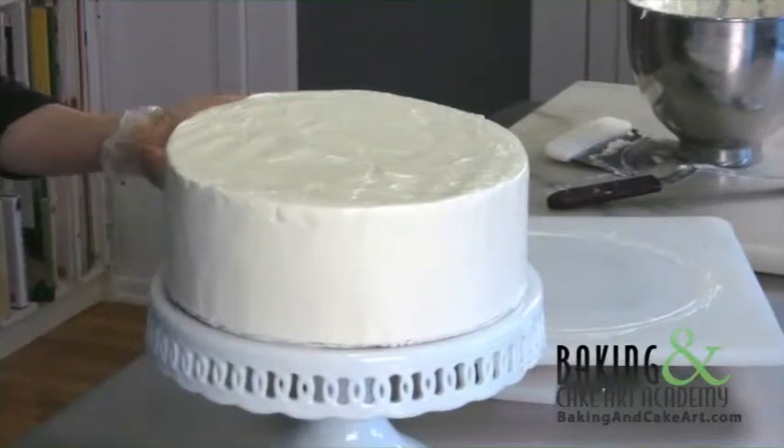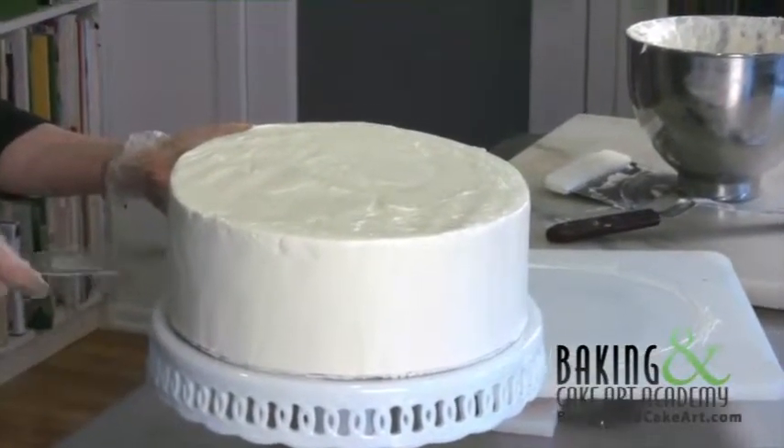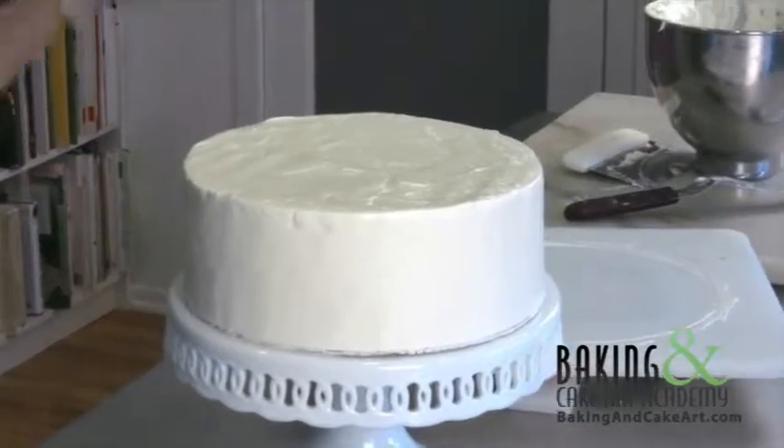And then we take our spatula. We don't want fingerprints, so I put this down, I put the spatula underneath, and I lift my hands off — and there we have it.